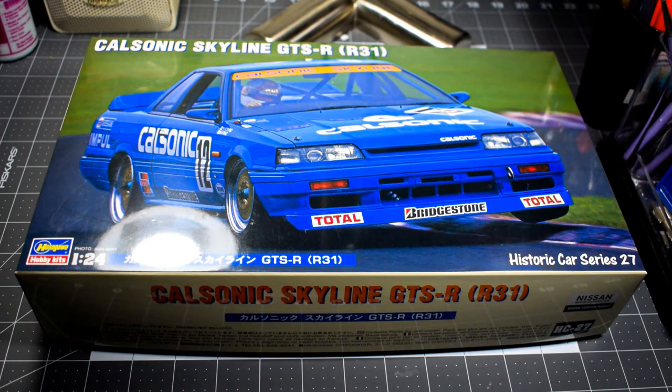I have James at Scale Finishes mixing me up the Cal Sonic blue, which isn't technically Cal Sonic blue from my understanding — it's a Nissan blue that has been used for Cal Sonic. As soon as he gets that to me I can get started painting the body, but I'm only going to use that paint on the body. Everything else I'm going to use Tamiya TS-44 Brilliant Blue, since pretty much everything on this kit has to be painted blue.